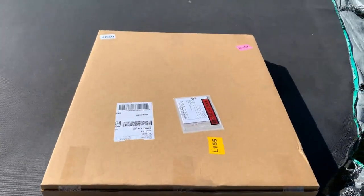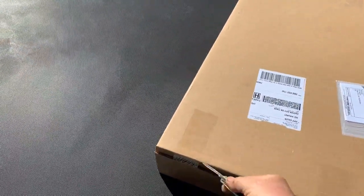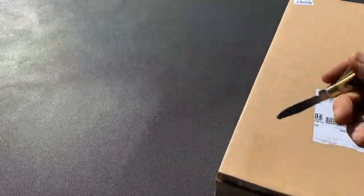Hey, finally the box came after running all over the country and back. I don't know what the heck is with FedEx — they drive within 75 miles of my house, then go the wrong direction down to Dallas and come all the way back.